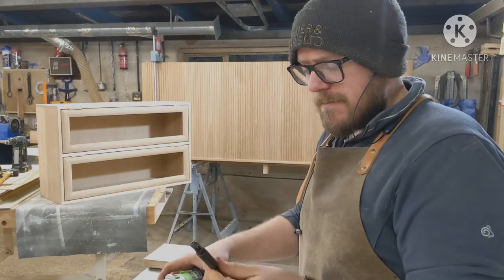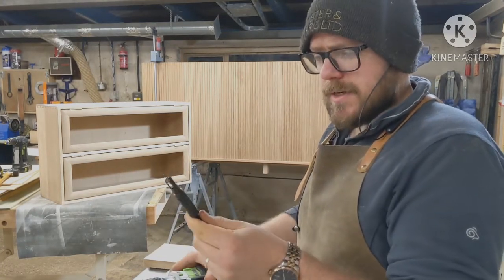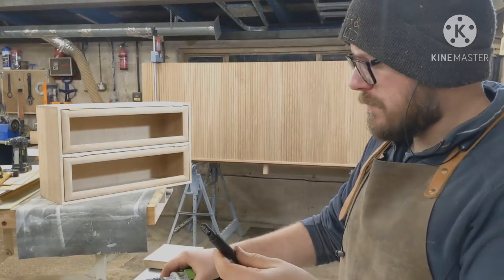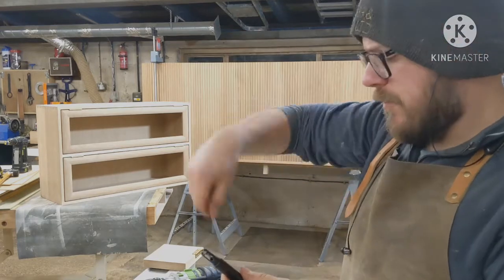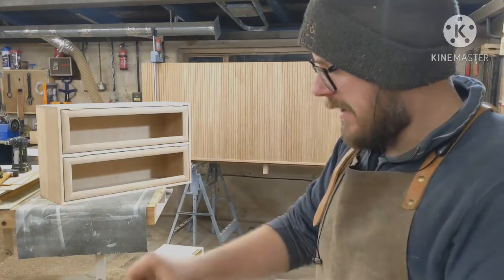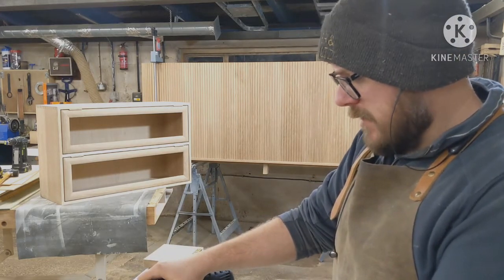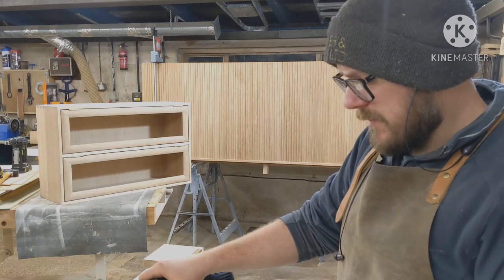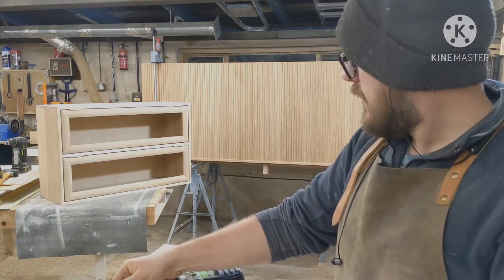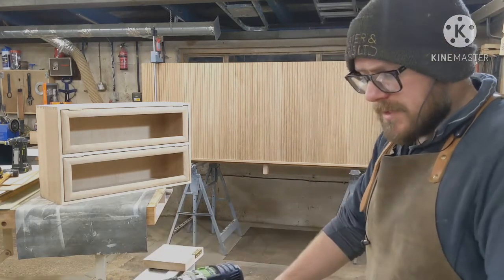So if you're thinking about getting some self-centering bits, don't even bother with the standard type. Just get yourself some of these because they're excellent. What I'll do is get a lump of oak and a butt hinge and just film me drilling a few holes, so you can see the problems you commonly get with this style and how this one avoids it. Definitely well worth a look if you're in the market for some of these. It's one of those things that if you're using them all the time, it's quite nice to find something that just does the job it's supposed to do.